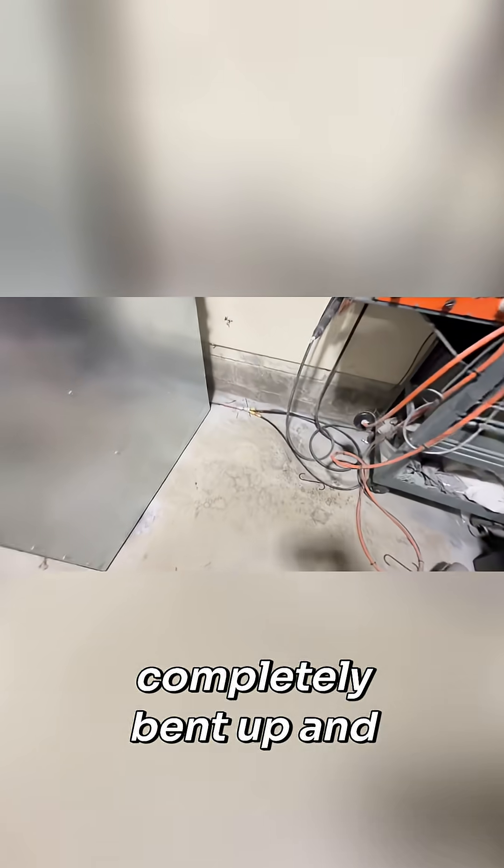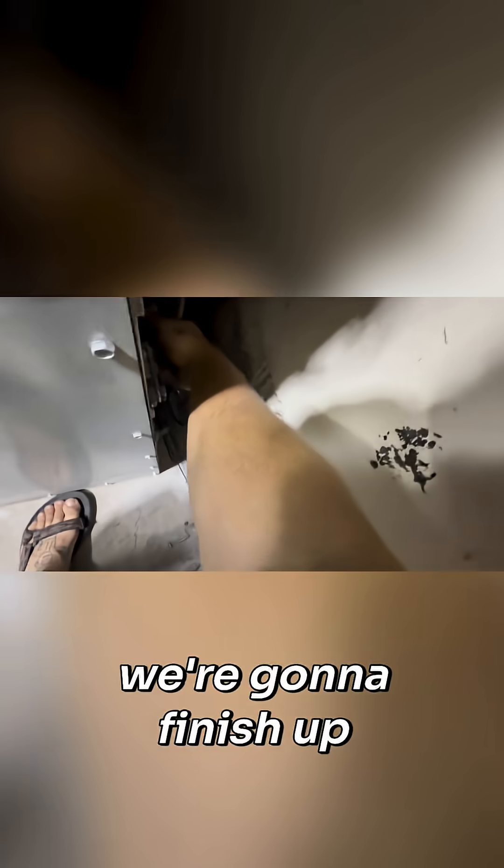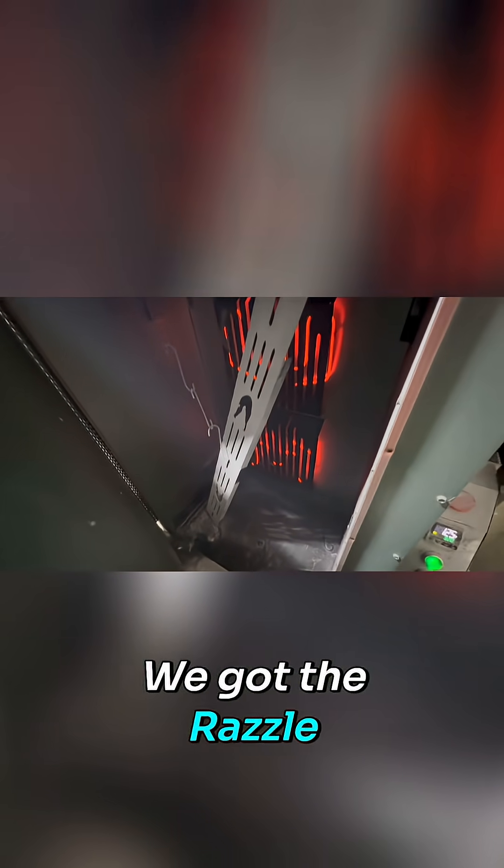Nice little black base layer right here — this will be partially cured at 75 percent. Got the side racks completely bent up and we're going to finish up the last of those diagonal top rack mounts. We've got the razzle dazzle on it, let's bake this at 320 for 20 minutes.